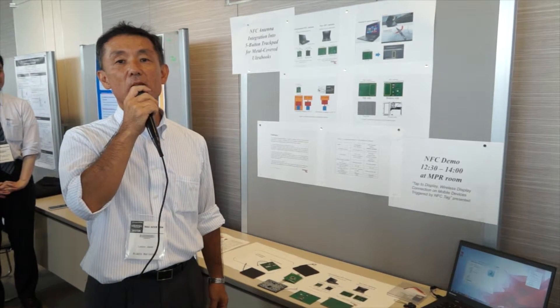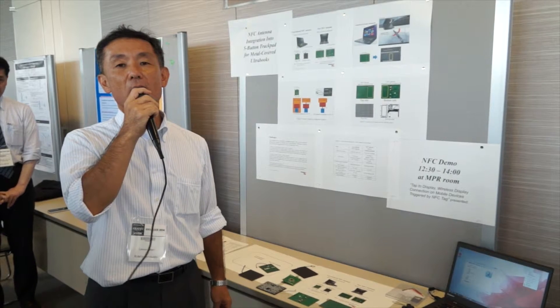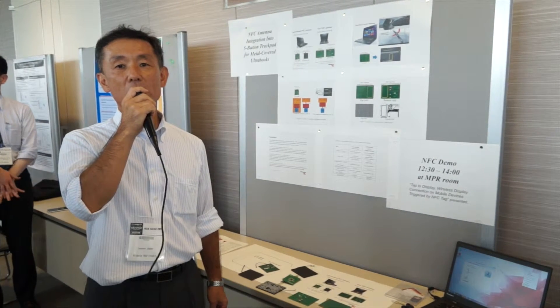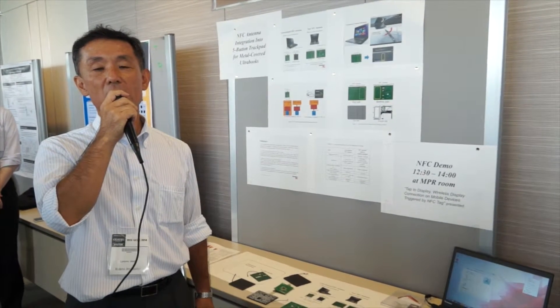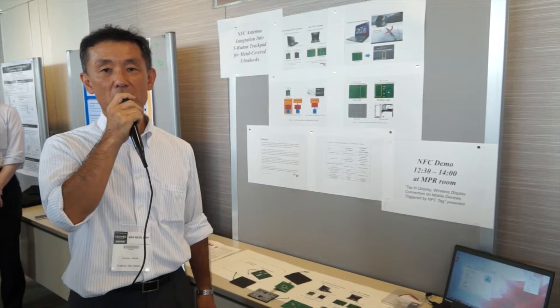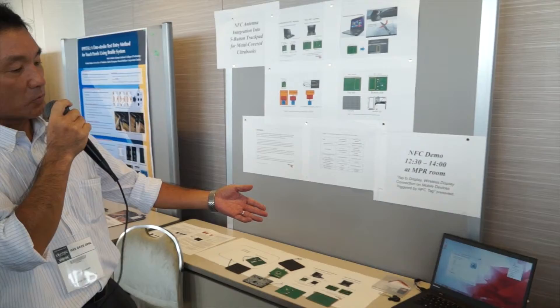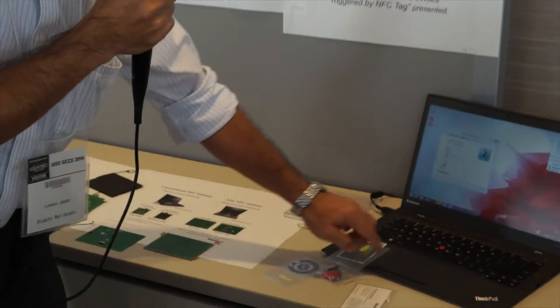So we found a place to integrate the NFC antenna under the trackpad. We developed our own five-button trackpad, and we integrated the NFC antenna under the touchpad to resolve that issue. So our new Ultrabook has the NFC antenna under the touchpad here.